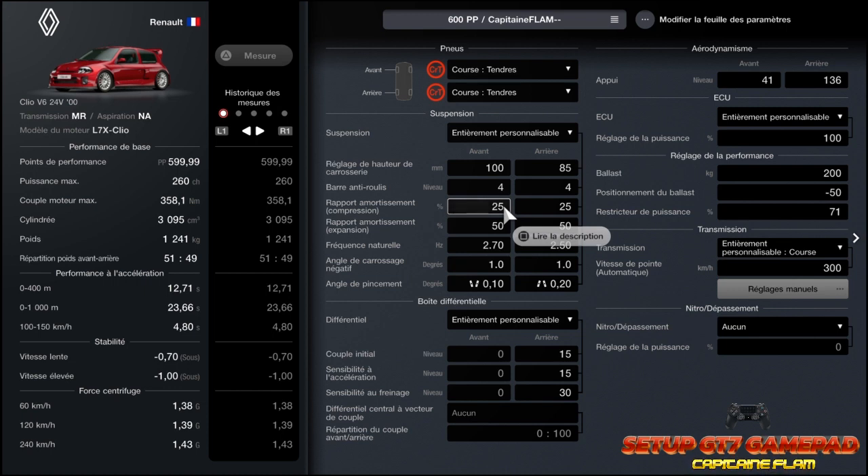Pour ce qui est de la compression : 25 à l'avant, 25 à l'arrière. Au niveau de l'extension : 50 à l'avant, 50 à l'arrière. Ce qui fait 25/50 pour l'avant, 25/50 pour l'arrière.